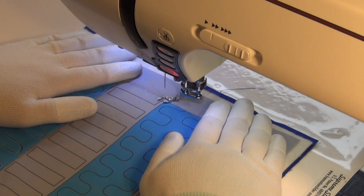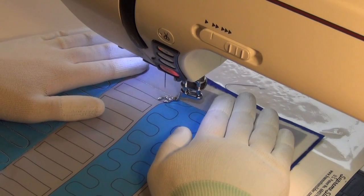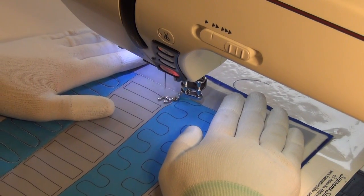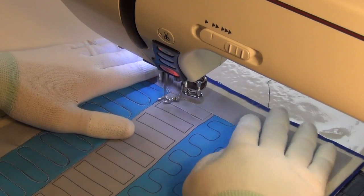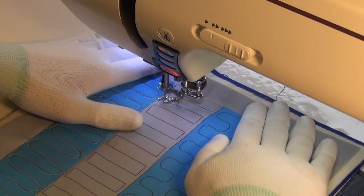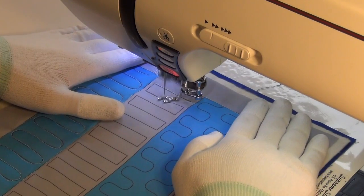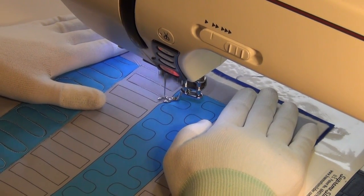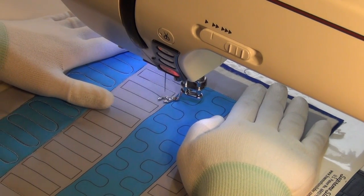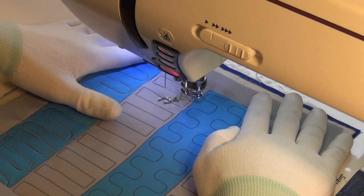As you can see, I've already stitched in the ditch and knocked out one of my big rectangles here. Nothing technically challenging there, standard operating procedure. Though I did find going up to down instead of left to right was more helpful as it was closer to the edge of the quilt.